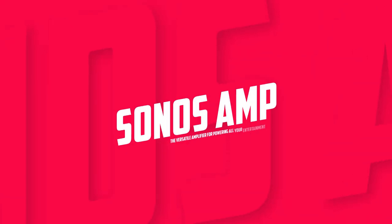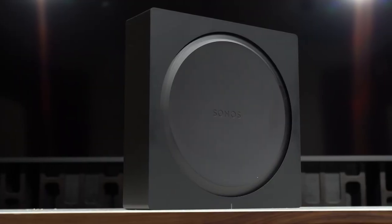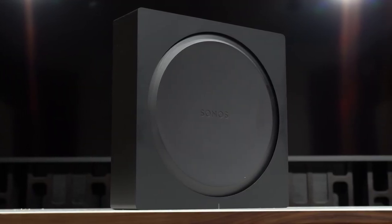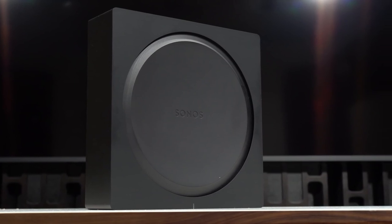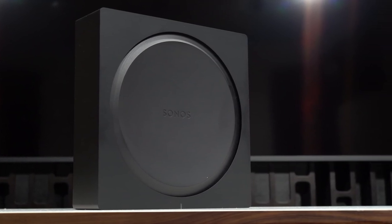Starting our list with the Sonos Amp. The Sonos Amp allows you to connect all of your audio to your wired speakers, whether it is a turntable, CD player, or stored audio files or streaming services. The Amp is perfect for powering outdoor speakers.